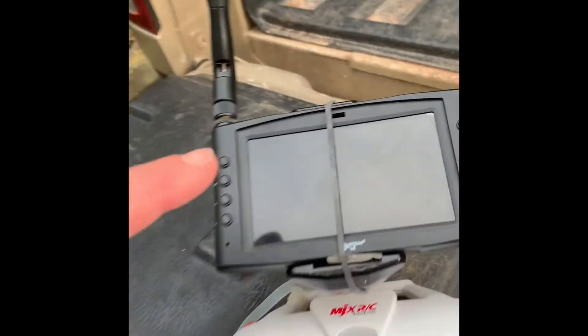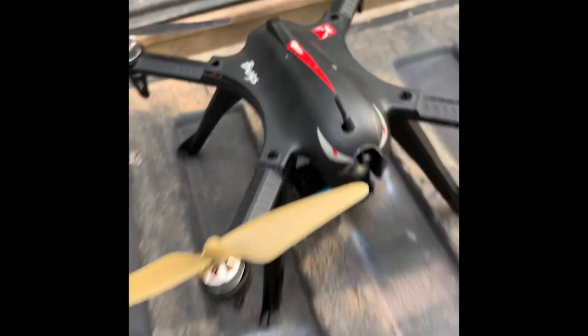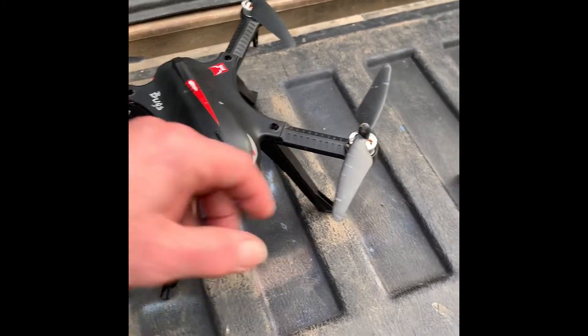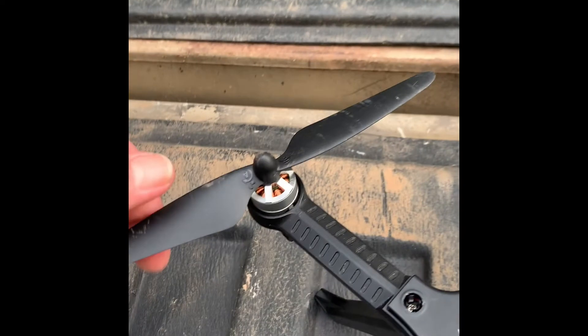Got this for the dust — blowing the dust off the camera. Discolored blades because it's the only color I could find. Still wasn't broken because obviously this thing is out of — what — three years.